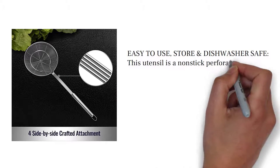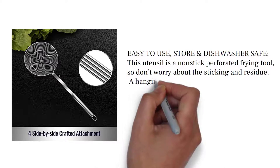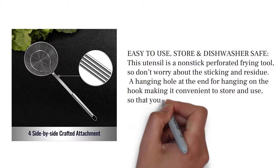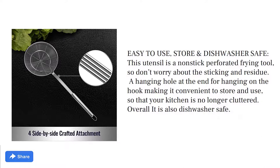Easy to use and store — dishwasher safe. This utensil is a nonstick perforated frying tool, so don't worry about sticking residue. A hanging hole at the end allows you to hang it on a hook, making it convenient to store and keeping your kitchen clutter-free. It is also dishwasher safe.